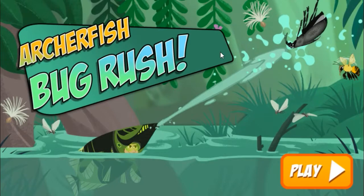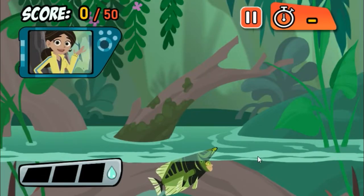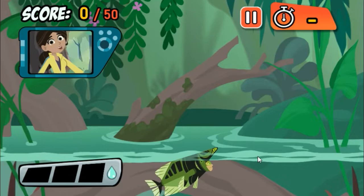Archerfish Bug Rush — press the play button to start. Hey, check out my new Archerfish Power Suit! Want to try it out?